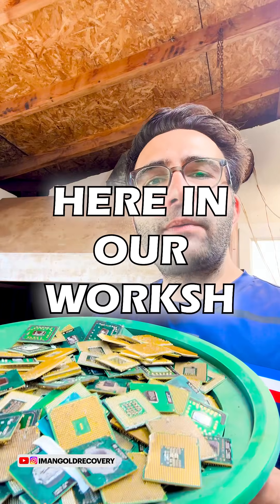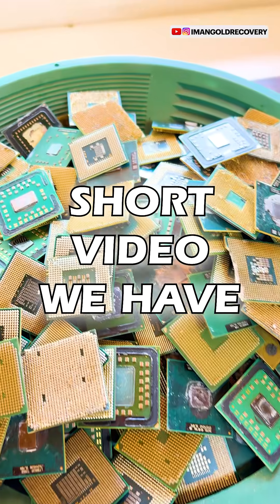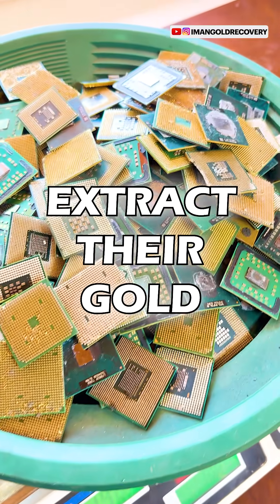We have pin-type CPUs here in our workshop. Let's extract gold from them. As you can see in this short video, we have 1 kilo and 900 grams of pin-type CPUs and we want to extract their gold.